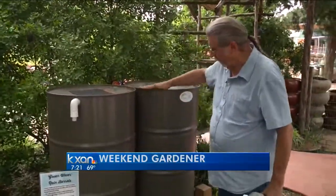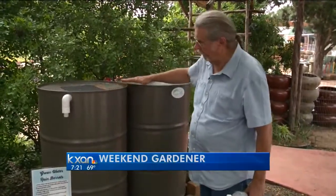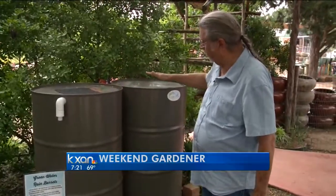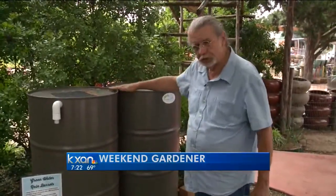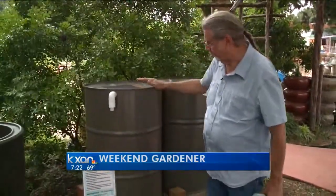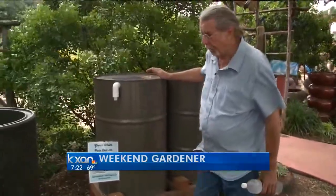Here's a locally made tank that has no chemicals on the inside, no BPAs, and this is a very nice one because when this one fills up, the water moves over to the next one, and if you wanted a third one, you keep connecting them. But this is a metal one, and a very nice one, and locally made.